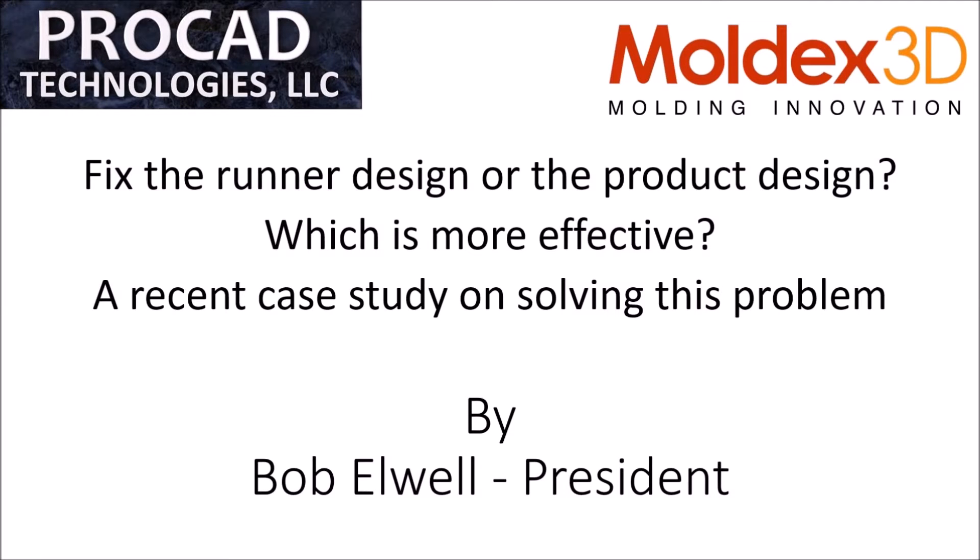Good afternoon everybody and welcome to another session of Molex 3D's webinar series. The topic for today is a pretty interesting one — something that several of us face usually — which is: what is more effective? Is it better to fix the runner design or the product design? Today's topic is going to be presented by one of our partners and close associates, Procat Technologies.